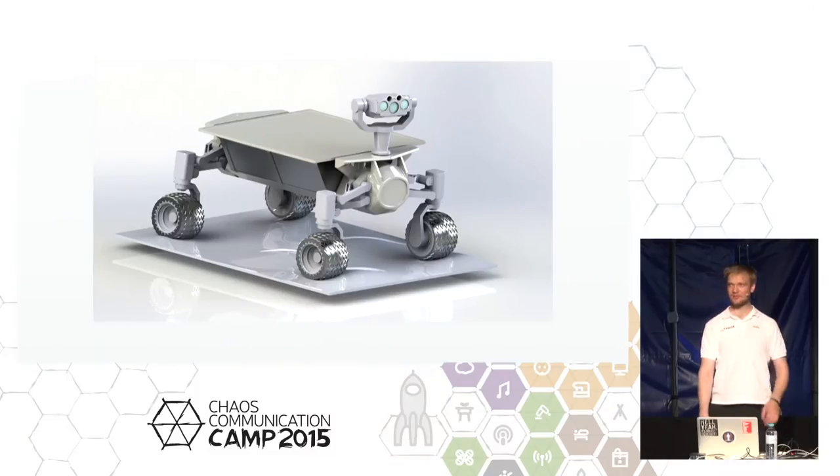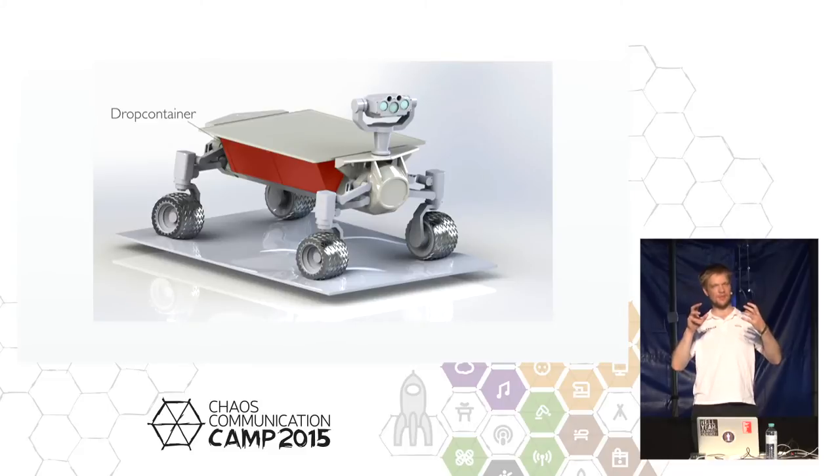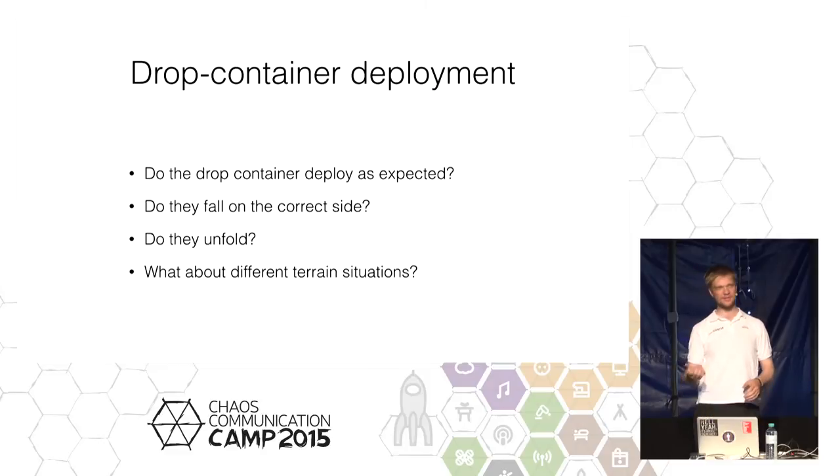Another thing we discussed at 31C3 was the drop containers — those little triangular structures sitting below the solar panel which can be deployed on the surface. One of the critical tests of an analog mission simulation is to verify this actually works. In the lab, you push a button, it falls down, and you say 'okay, this works.' But once it gets into contact with reality, the plan will probably not work out as planned.